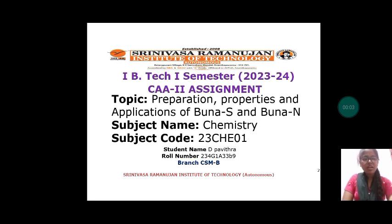Hi everyone, I am Pavitra. I am pursuing BTEC first year at SRIT. I belong to CSM department. Now I am going to discuss about preparation, properties and applications of BUNA-S and BUNA-N.